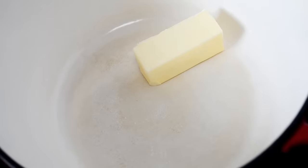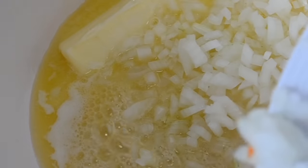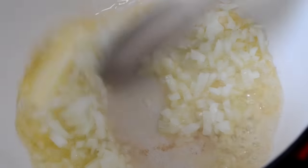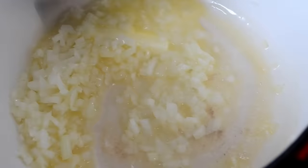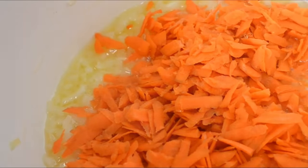Let's start by melting some butter and when that melts we're going to add in our diced onions. I always forget to film my minced garlic — I threw some of that in there as well — and we're going to stir it around for about a minute or so.